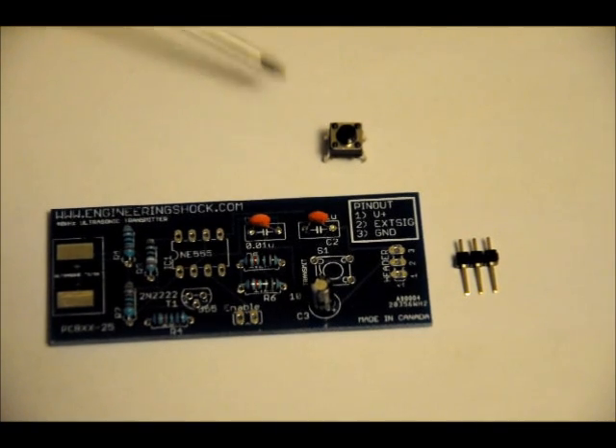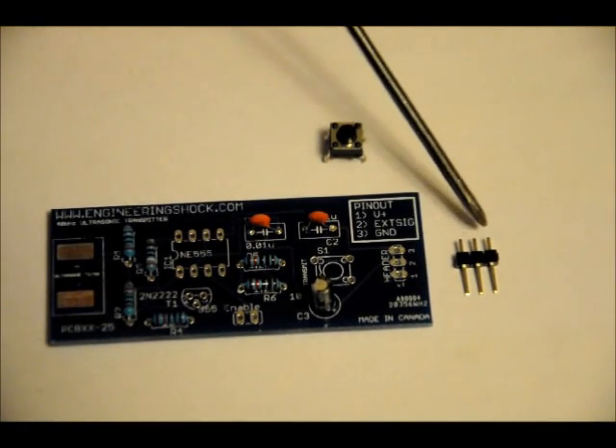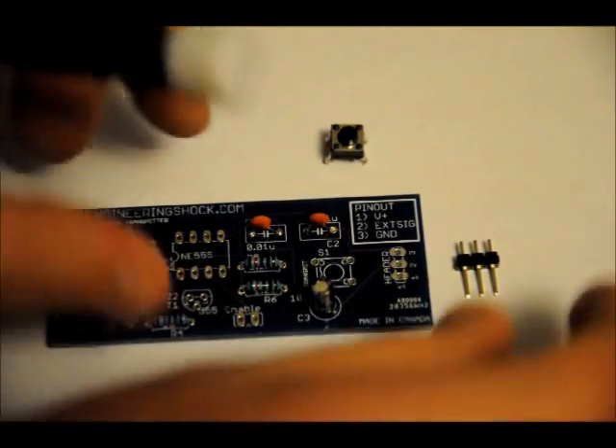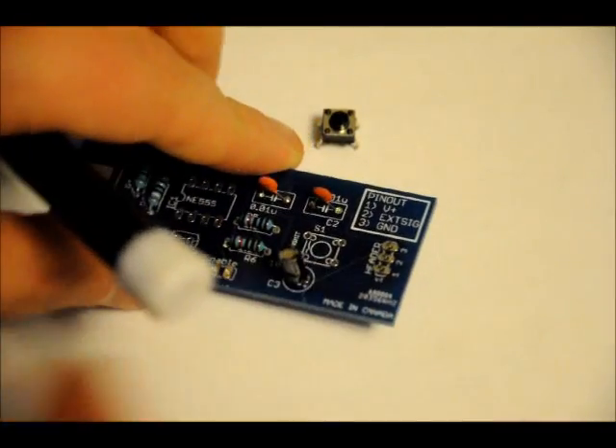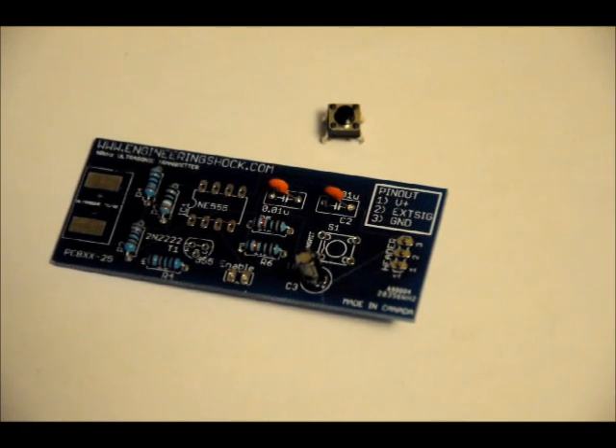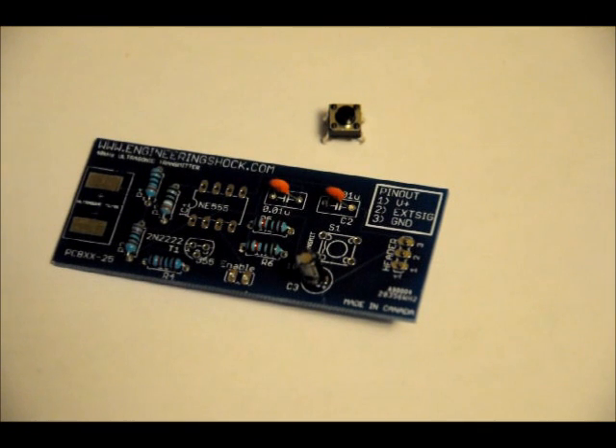You've got your momentary push switch and your three-pin header. The momentary push switch goes into the S1 slot and really only fits in one way — just pop it into place. For the three-pin header, if you want to fit this onto your breadboard, make sure the shorter side faces upward, so you put it up through the bottom, with the longer leads facing downward. It fits right into a breadboard. If you're going to interface with an Arduino or another circuit, I suggest doing it that way.